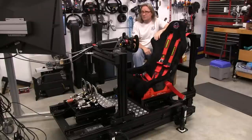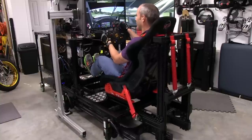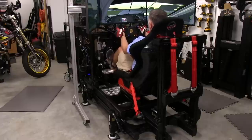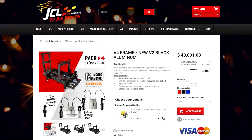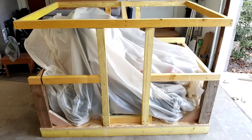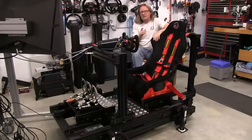Welcome to another edition of the Simracing Garage. I'm Barry Rowland. In this episode, we'll be reviewing the awesome V4D box-driven full-motion platform from the guys at JCL — a full 4DOF simulator with a very convincing surge motion element. JCL builds and ships these systems to anywhere in the world. My unit arrived in a wooden crate that had a top-line build on it. Time to put this V4 platform through the SRG's review process and see how it does.